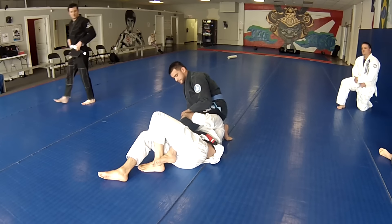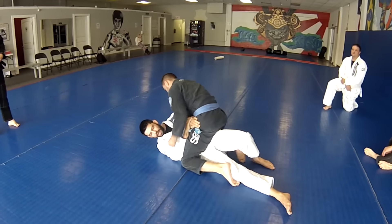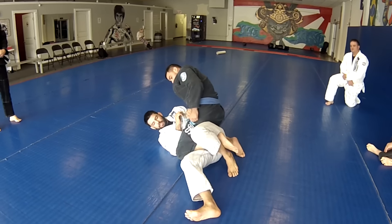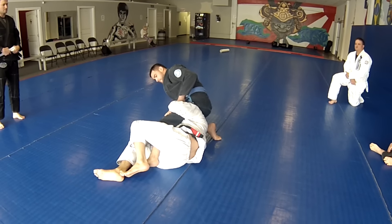Walk his legs straight right here. Let's do that again — to the entry. So we're here framed on the hip, one leg flat. Turn to our side, hook that ankle, pull it in between our legs. Scoot under the knee, reach under his legs, and scoot back into the deep half guard here.